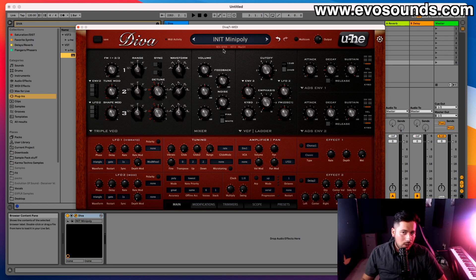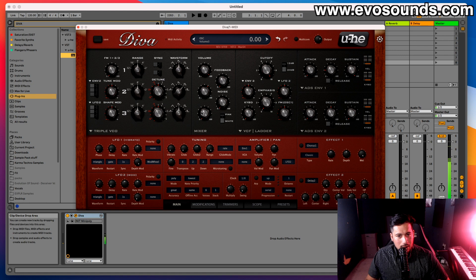I might cheat a little by adding a bit of envelope, but don't worry — it's just to prove a point and show real-life situations where these sounds have been used. First off, we have the mixer where you have volumes for oscillators one, two, and three. You can bring in three different oscillators with different waveforms — that's pretty simple.